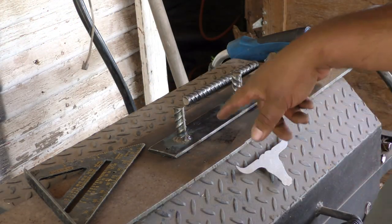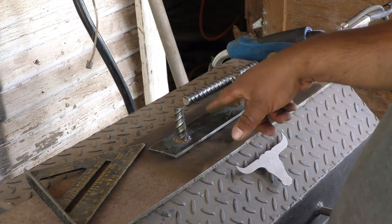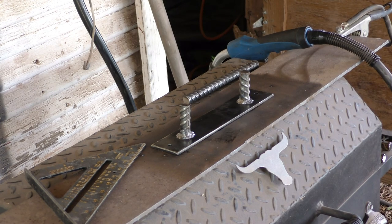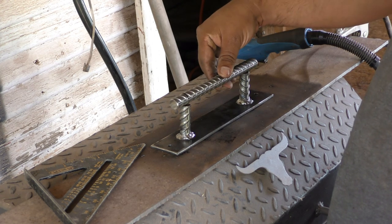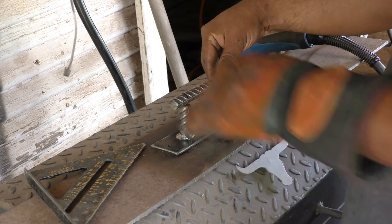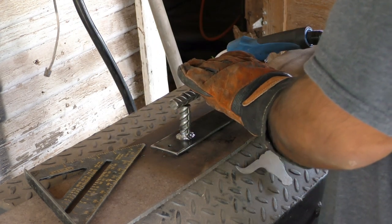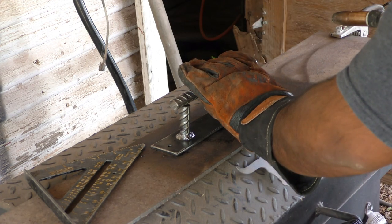Alright, before I weld the rest I'm going to use the wire wheel again to clean the bottom part up. There it is — ground up pretty good. I'll center these up right, and once I get it where I want it I'm just going to tack it on one side and do the same thing all the way around.